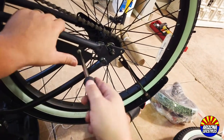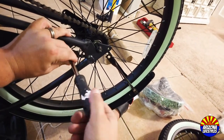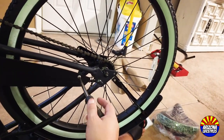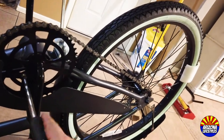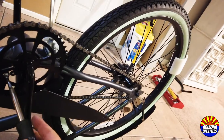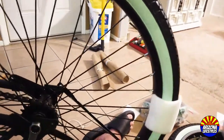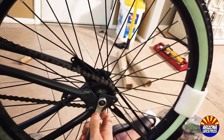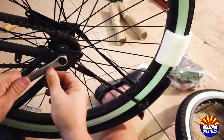The next step is to remove the chain guard to make it look more custom. This is only two Phillips screws — one is placed by the rear wheel and the other is in a tab by the sprocket. Now it's time to remove the rear wheel. Get your 15mm wrench. We're removing the rear wheel because there is one screw on the fender we can't get to otherwise.